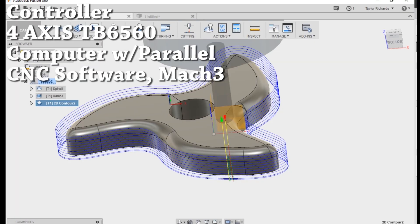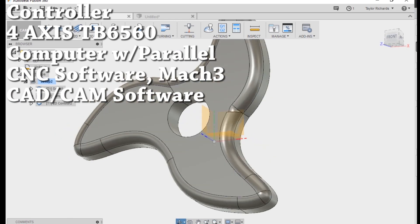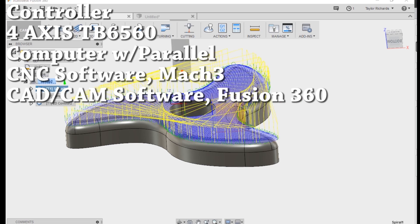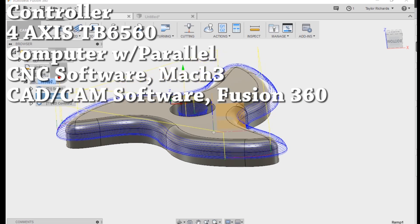Now to generate this code you're gonna need CAD and CAM software. I use Fusion 360 because it's pretty effective and it's free — that's kind of a big deal — and it works really well most of the time.